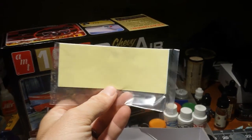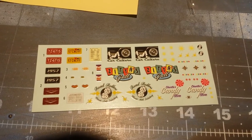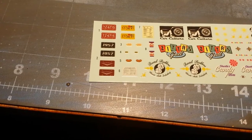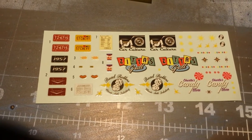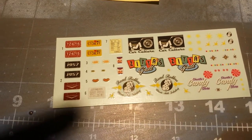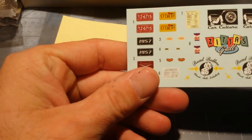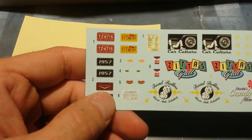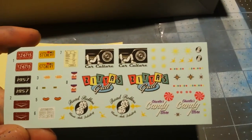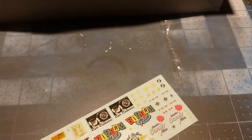Here's the decals — let's open those up. It's an interesting set of decals. Charlie's candy store. Not many for the car itself — looks like maybe a window sticker. Interesting.